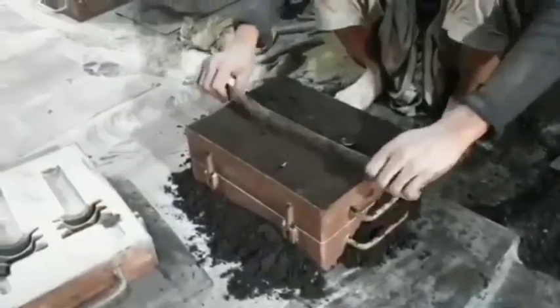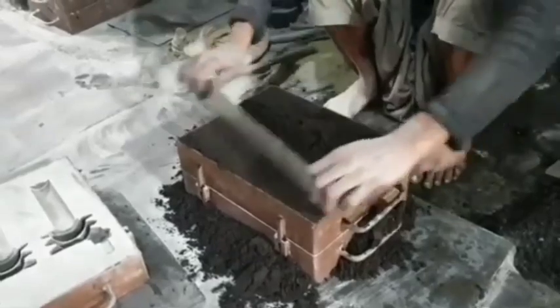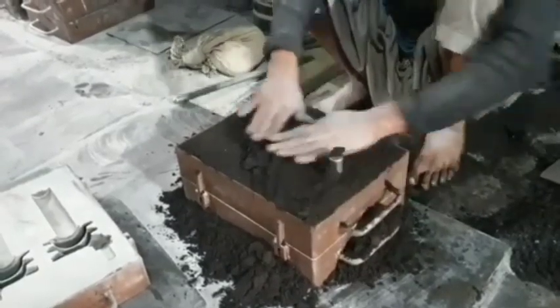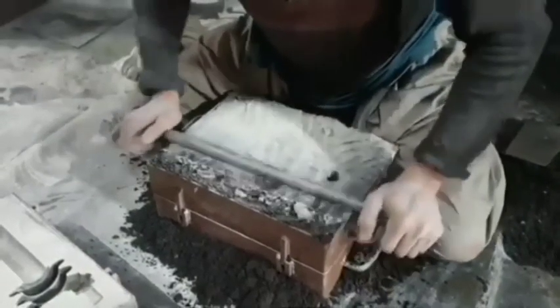1. Material Preparation: Selection of raw materials. The factory procures high-quality raw materials, typically cast iron or steel, for their durability and heat resistance. Melting: In the case of cast iron grates, the metal is melted in a furnace to prepare it for casting.